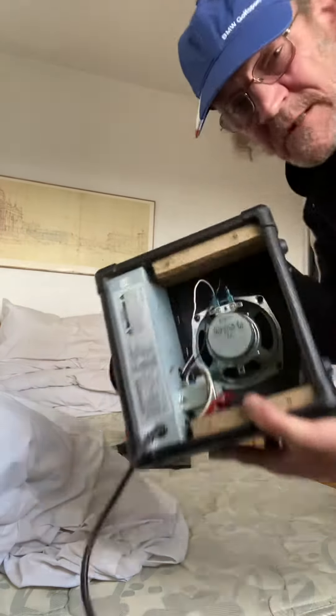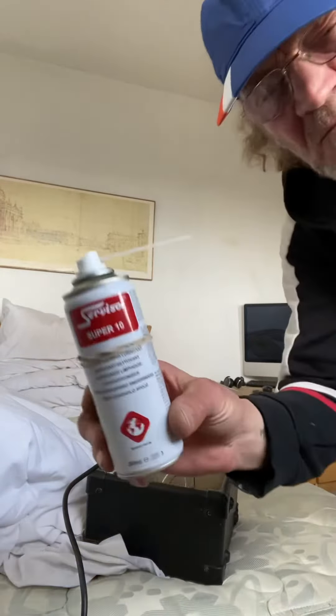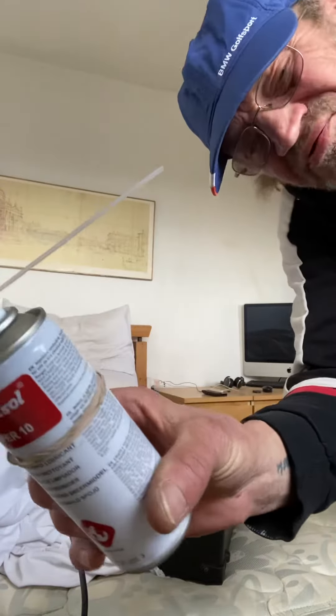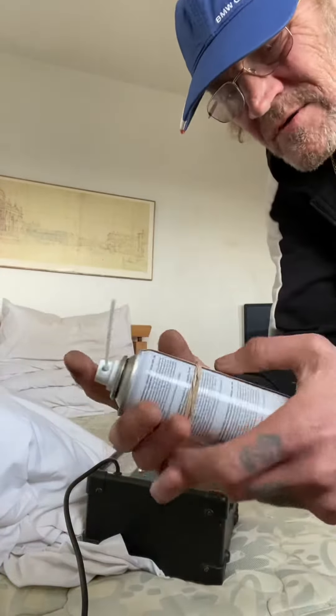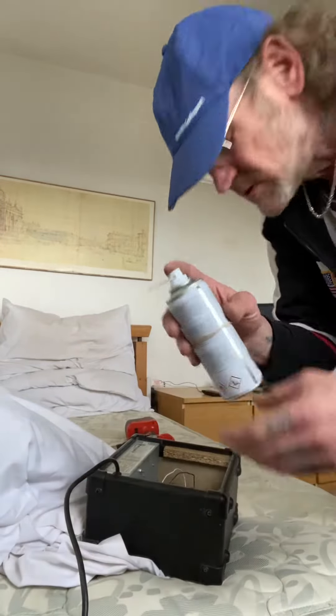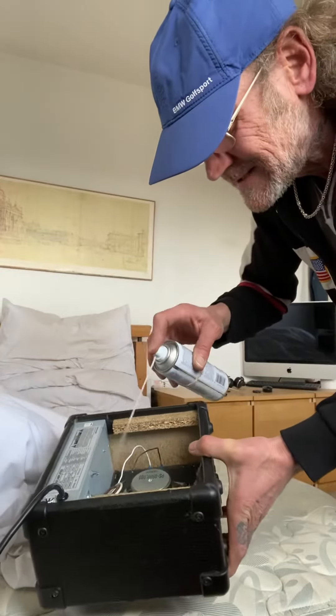Look at the internal components. Then you get a kind of — I use contact cleaner service spray, or you could use hairspray or deodorant if you wanted. Just basically spray inside it like this.